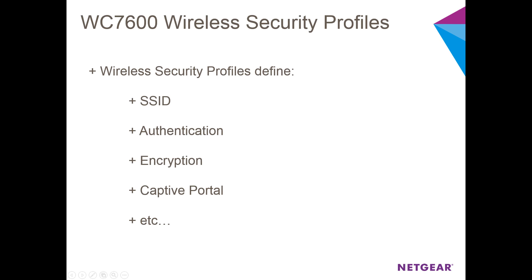By default, the WC7600 provides an open wireless network on both the 2.4GHz and 5GHz bands. For security purposes, it is extremely important that you modify these default wireless profiles so that they use proper authentication and encryption.